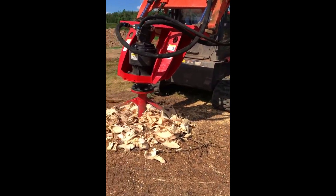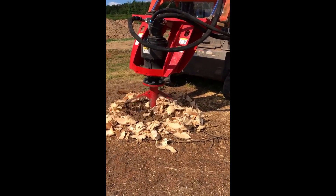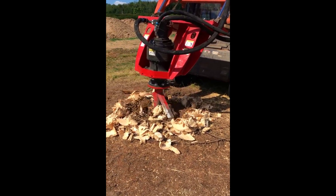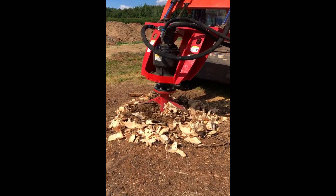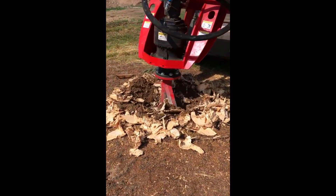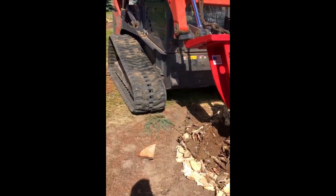You'll notice the operator is sitting in the machine and he taps the down control every second or third full revolution. He does not pick up the machine. He does not force the tool into the stump. He lets the tool tell him when he needs to tap the down stroke of the loader arms. Basically it's a nice, slow, steady process — you don't need to force anything and you definitely don't need to move the machine.